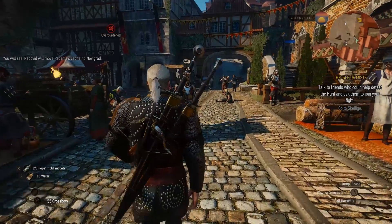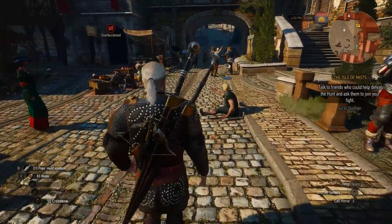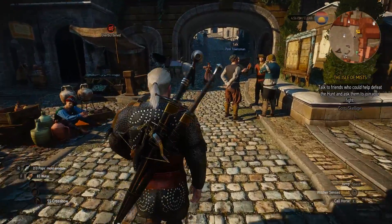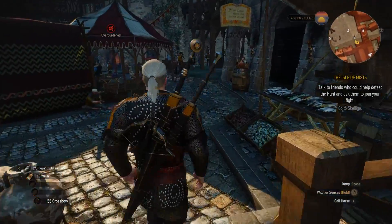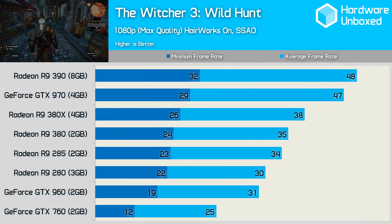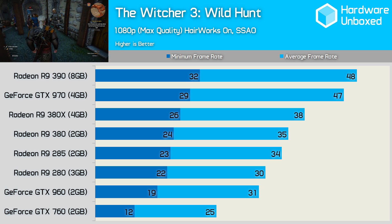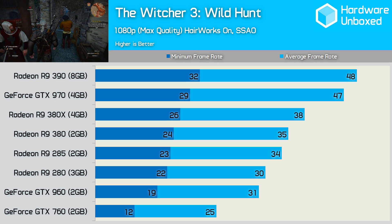For The Witcher 3, we benchmarked 60 seconds of gameplay in the large town of Novigrad using maximum in-game quality settings with Nvidia HairWorks enabled at the maximum level — a setting where AMD and Nvidia currently deliver similar performance. The 380X delivered 38 FPS at 1080p with all eye candy enabled, making it 9% faster than the 380 but 21% slower than the 390.